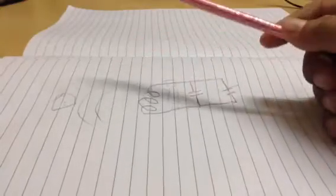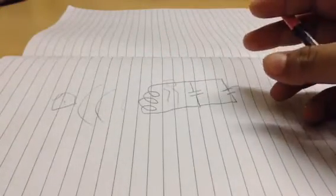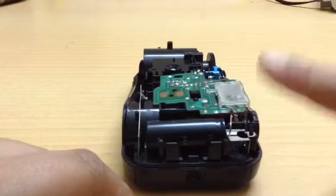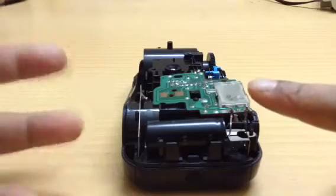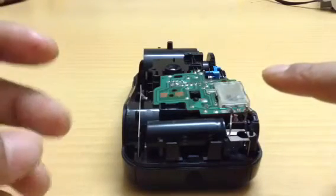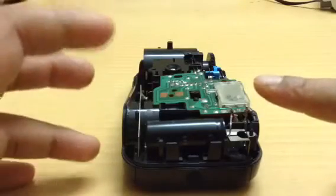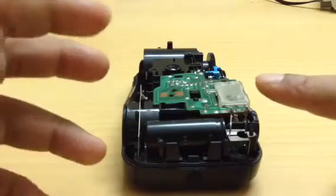So be warned — you should not use it near any electronic device, or any person with a pacemaker or any other implant. Also, when this is charged, make sure you do not short out the contacts with your fingers or anything conductive. It could kill you. This is extremely high voltage we are dealing with here.